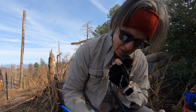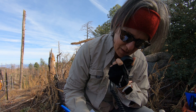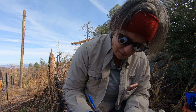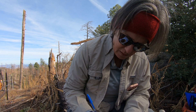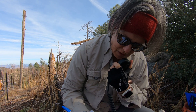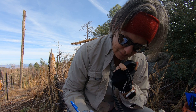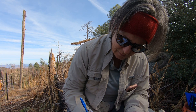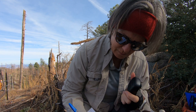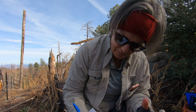CQ Soda, CQ Soda. This is Whiskey 7 November Romeo Sierra calling CQ Soda. Kilo November 6 Delta Mike Oscar. KN6DMO, you're 5-8, 5-8. QSL, you're 5-9, great signal in Southern California. Roger the 5-9, thanks for the contact, 73.